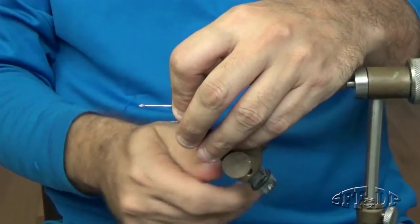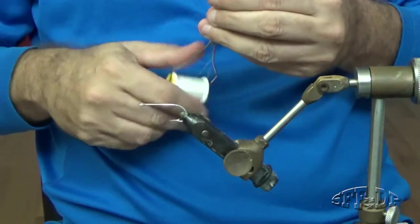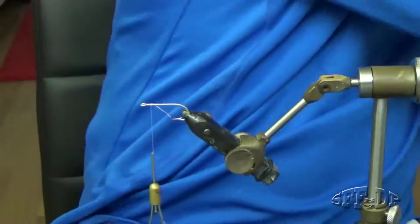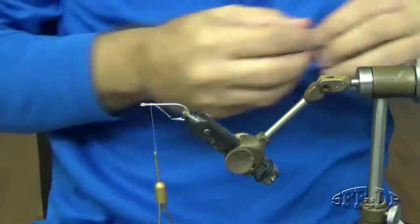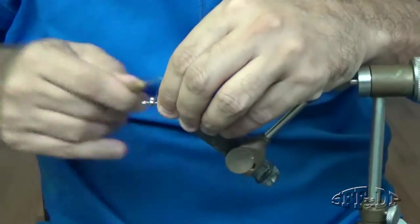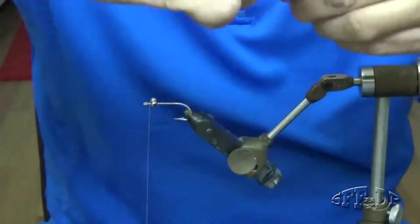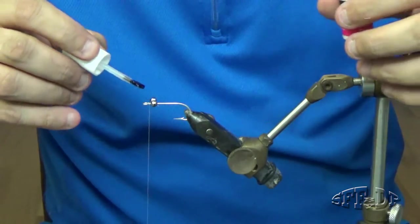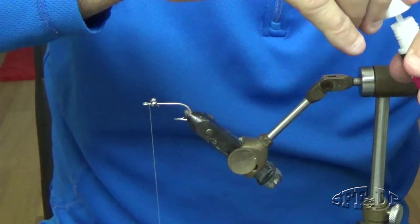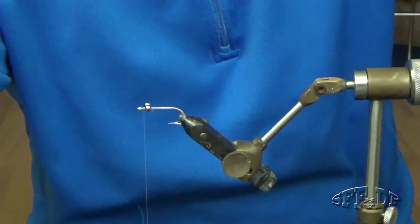Okay guys, let's start with the chenille. Just in case, I'm not using glue, I'm using this.